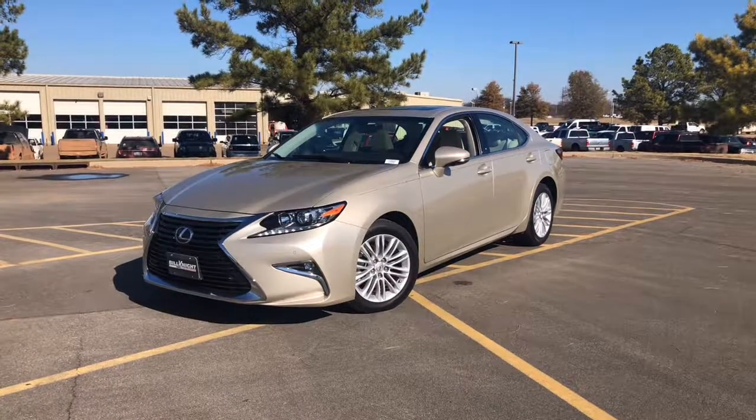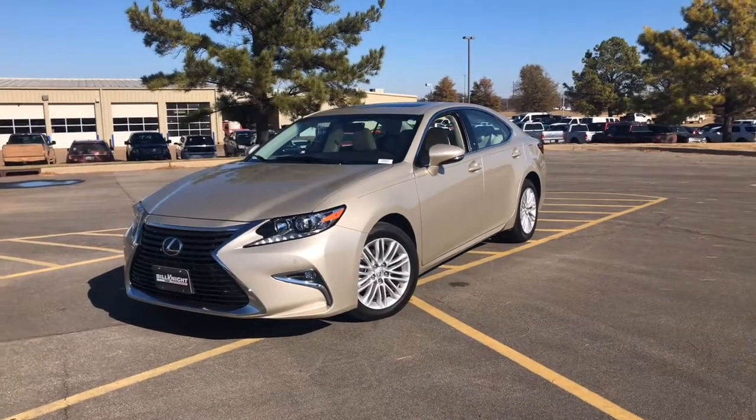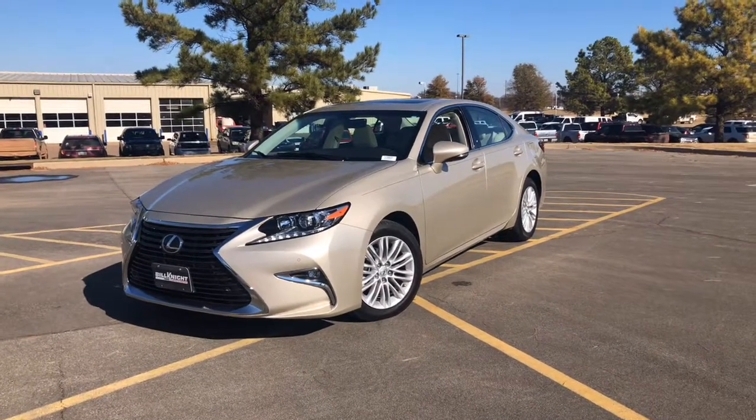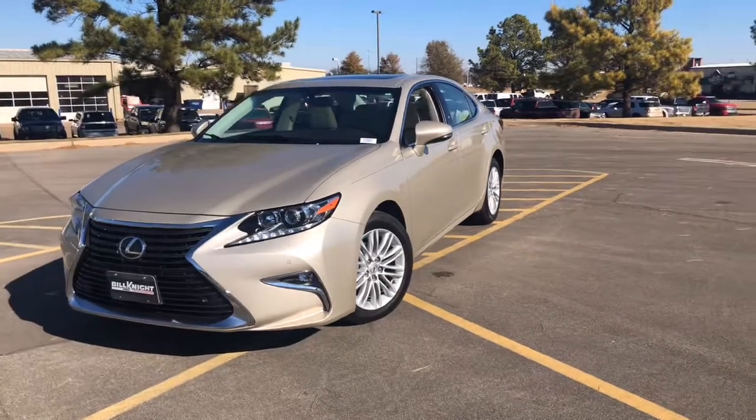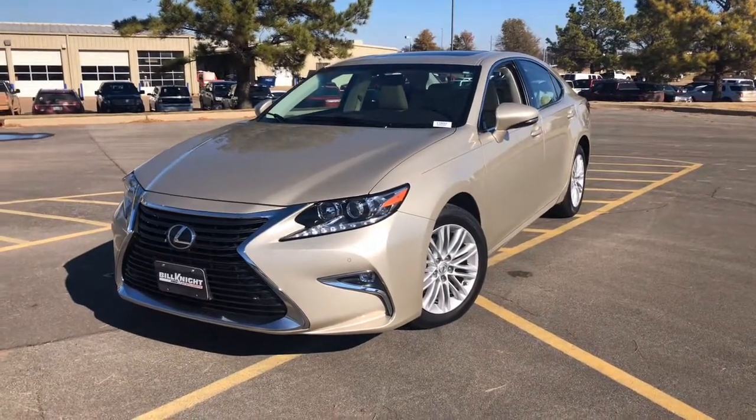Hi, my name is Martin. I'm here with Bill Knight Ford of Stillwater. This is a 2016 Lexus ES350. I'm going to do a quick walk around of the vehicle and hopefully answer a lot of questions that you might have.